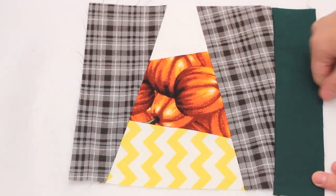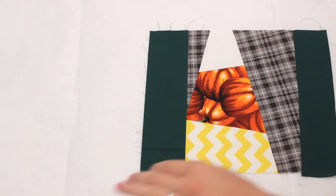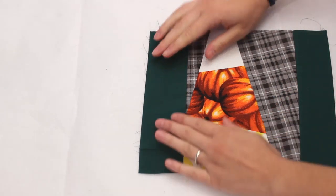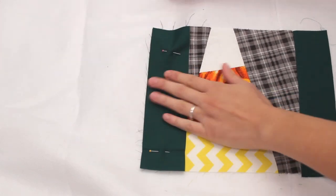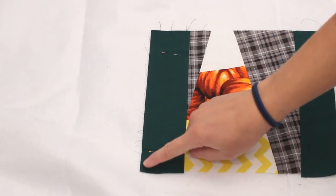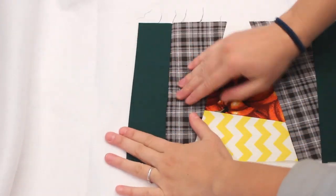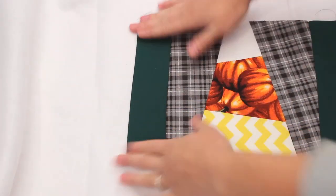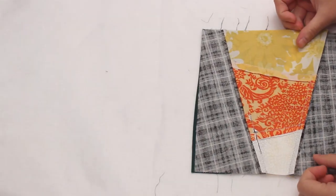Open up the fabric and iron flat. Then add a strip on the other side of the block right sides together, trim to length, pin and sew with a quarter inch seam allowance. Open it up and iron like before. Then add the next block — I wanted mine facing the opposite direction so it looks good from both sides of the table.